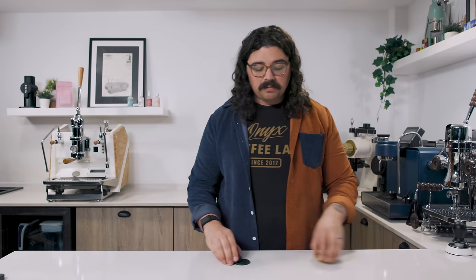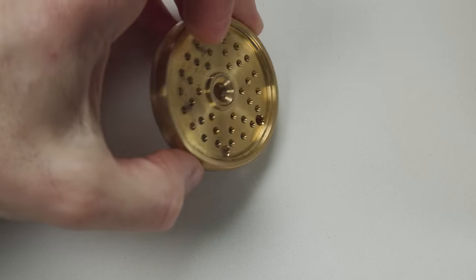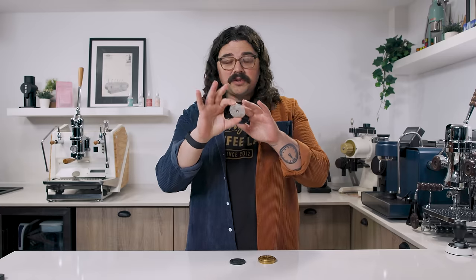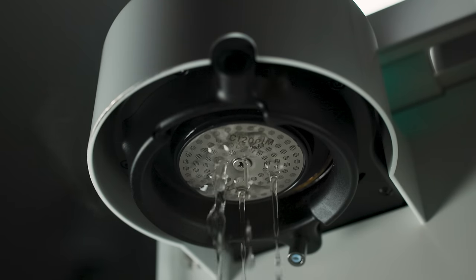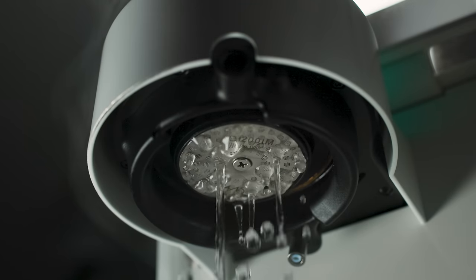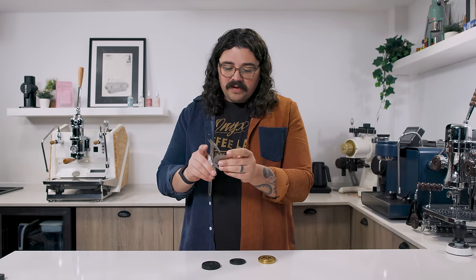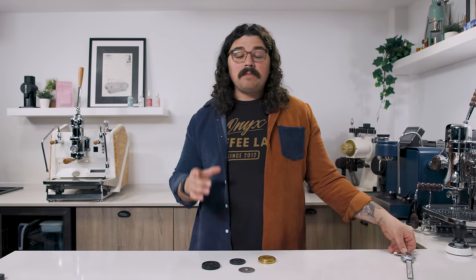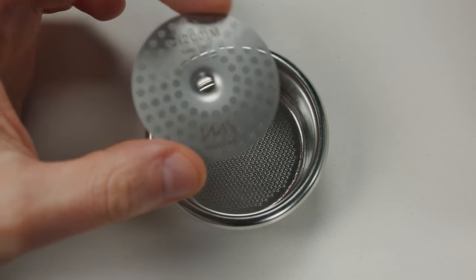What some of these experiments show us is that a lot of shower screens tend to be pretty inefficient. I have here two different dispersion blocks for the Decent espresso machine and an IMS competition shower screen. Water enters the dispersion block in order to disperse into the screen so that it can shower out over it. We know if there are massive lumps of water coming out in different directions that that's probably not good — we want it to be as even as possible. The diameter is about 51 millimeters; we have 58 millimeter surface area but only about 51 millimeters of coverage from the screen.